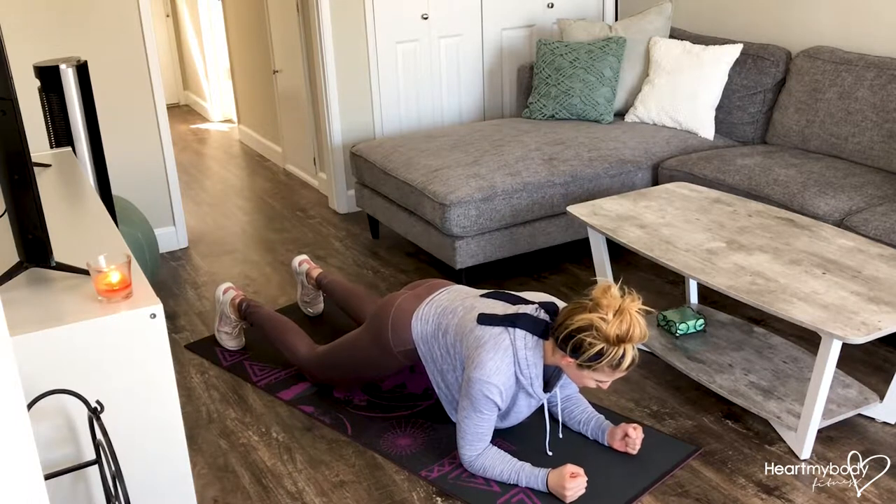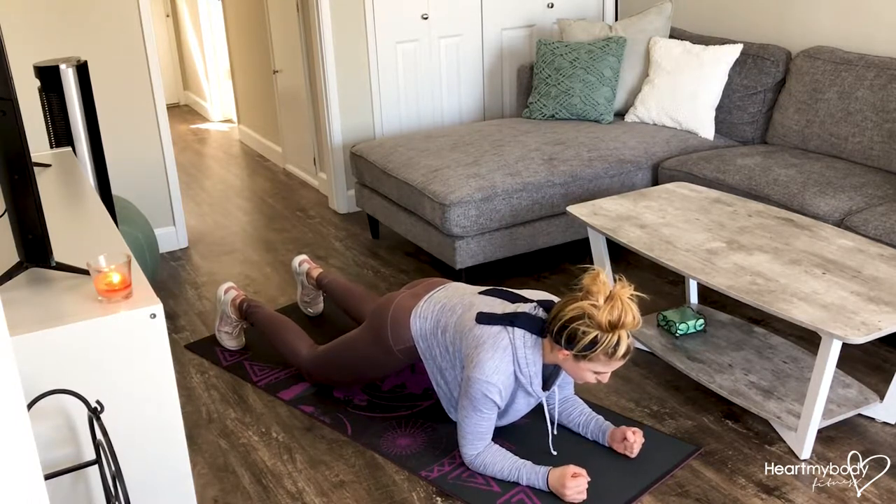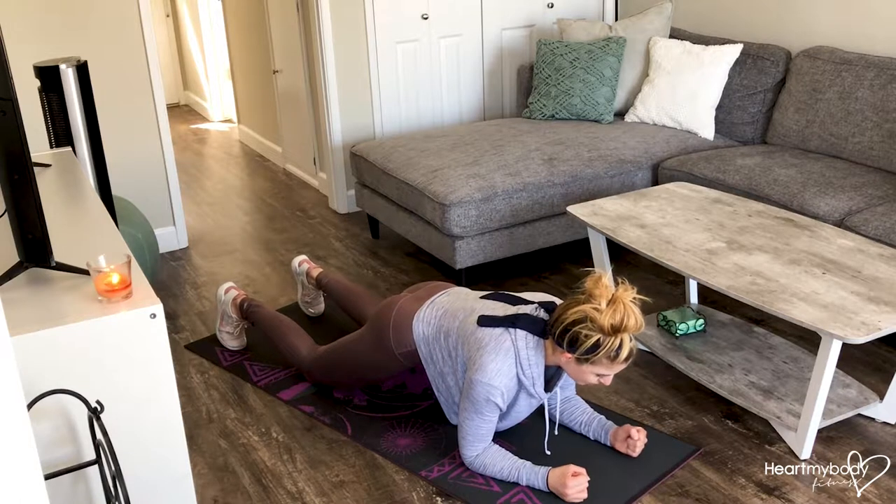Gaze about six inches forward of you, and make sure that you can breathe during this exercise. Nice deep breath in through your nose and out through your mouth.